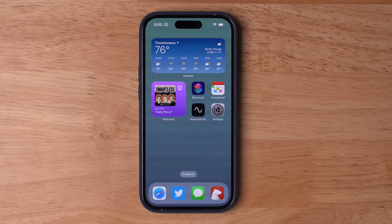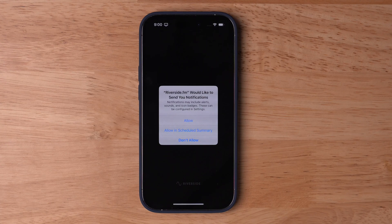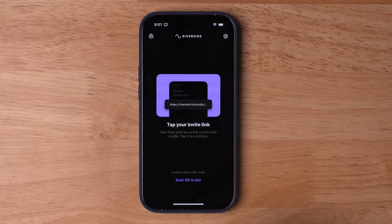Once they've downloaded the Riverside app on their mobile device, they don't need to sign into the app to join the online studio. On their first time opening it, they will need to choose to allow notifications and allow microphone and camera access. Then it tells users to tap the studio link they received to enter the studio.